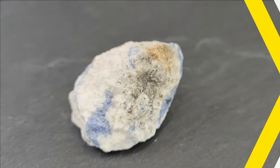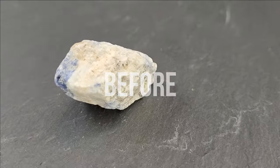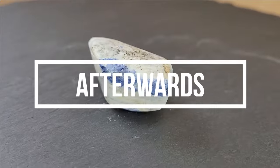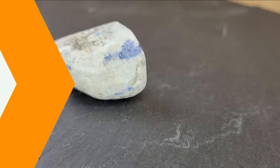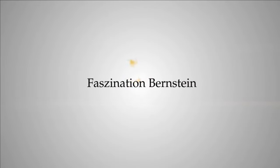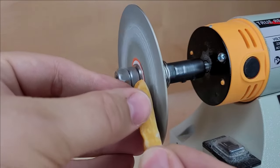We'll compare the raw lazurite before and after polishing. In our previous video, we demonstrated how to polish raw amber into a finished jewellery piece. Today I'll show you how to work with mineral stones affordably.